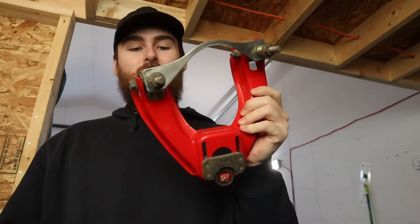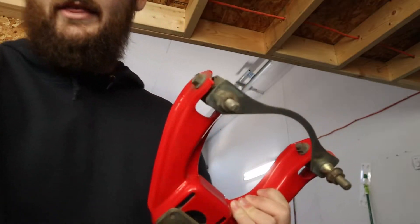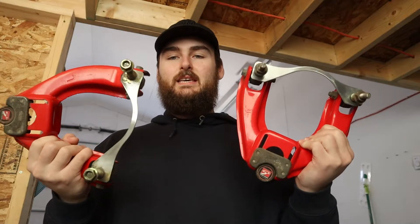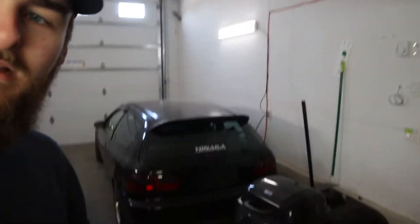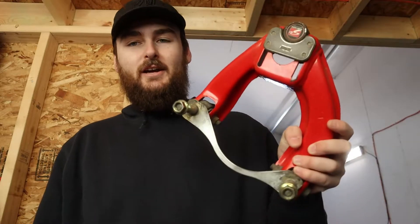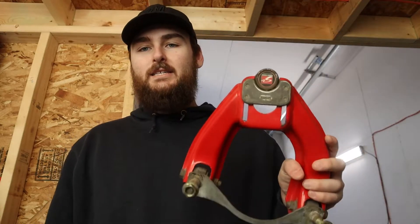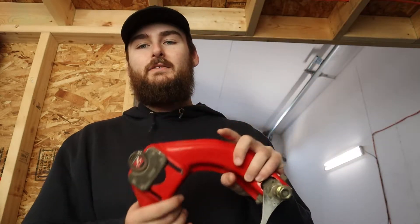These are not for EGs. So the Skunk2 camber kit I've been holding onto, waiting to do my suspension rebuild when my parts come in, is completely useless to me. Now I've got to clean these up, list them on Facebook Marketplace, and just hope I can get my $150 back. These are Skunk2 Pro Series camber kit for a Civic EF — I have a Civic EG. When I bought them, buddy told me they're for a Civic EG. So I no longer have a front camber kit for this car.